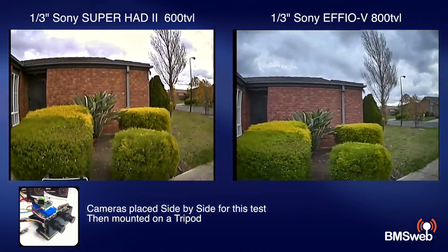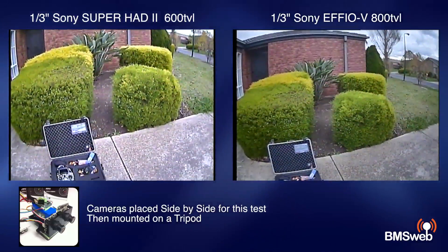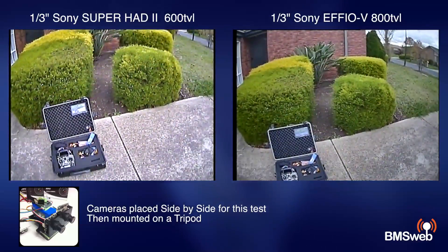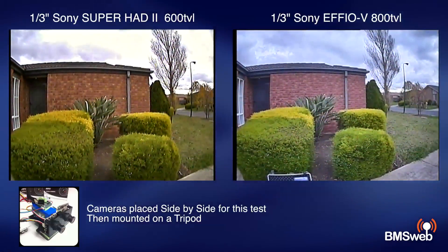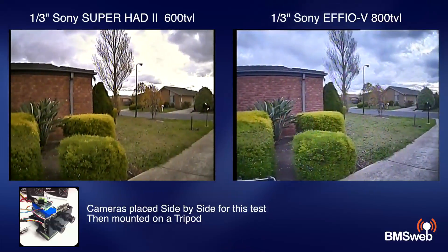I'm pretty happy with this camera. It's a good performing camera in varying light conditions, and especially with FPV - as you get more into it you'll find every little bit of gain you can make makes a phenomenal difference. Anyway, I'll let you watch the rest of the video and you guys can make up your own mind in terms of which one you want to go with. Thanks for watching guys.